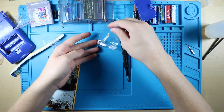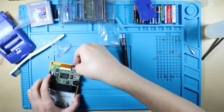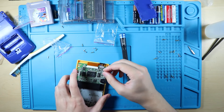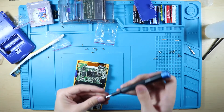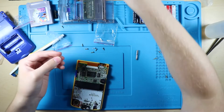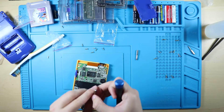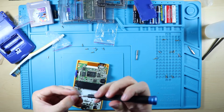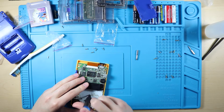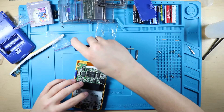Slide the IR sensor over the top of it - and I've gotta get out a smaller Phillips head screwdriver here. Just start screwing these bad boys in.